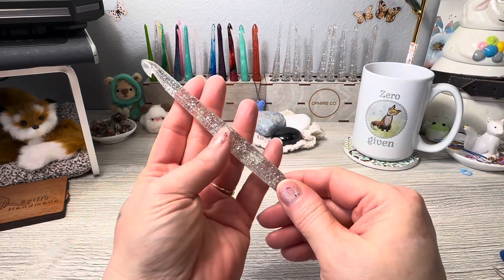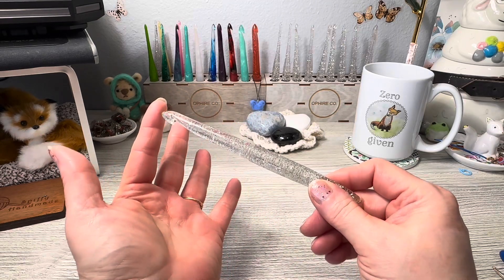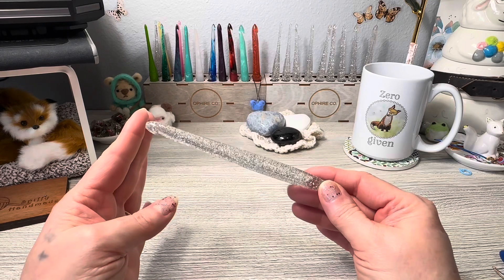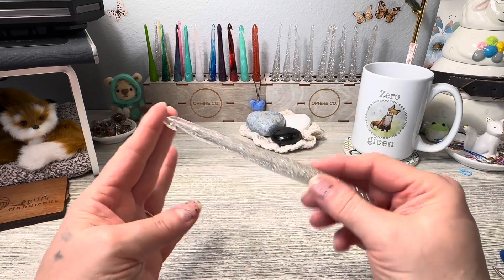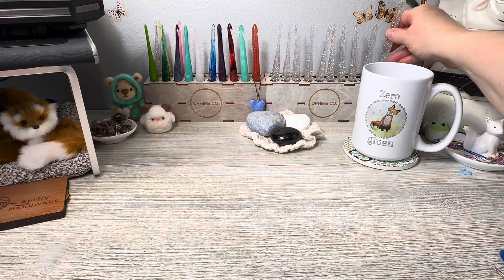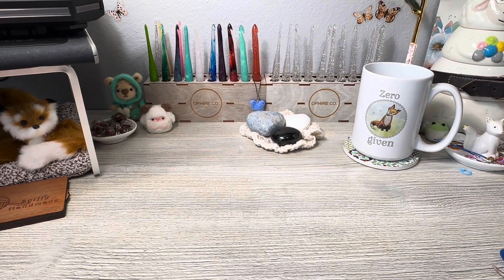They have very unique detailing on them — that's very particular to O-Fire's styling. People also make their own resin hooks and sell them on Etsy with flowers in them, which is pretty cool.